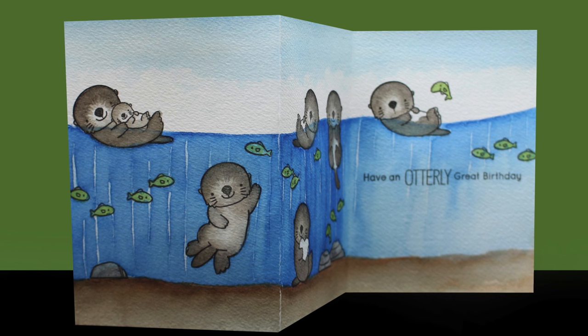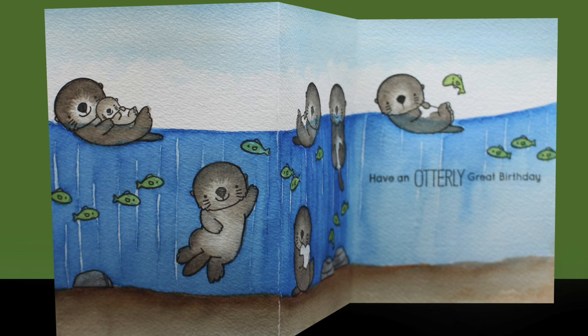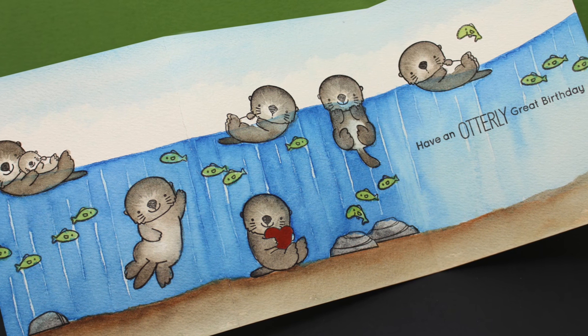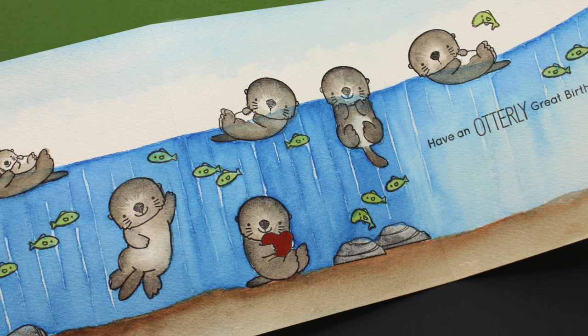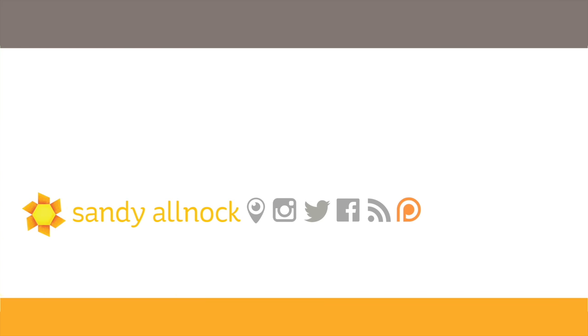Here's the finished cute little card. I love otters and was really inspired by my trip last summer to the Monterey Bay Aquarium — if you've never been, please do go. I did add a little bit of red to the heart of the little guy sitting at the bottom but forgot to film that portion. Hope you enjoyed the video. Click on my face if you want to subscribe and get more videos — I do about three a week. There's more on the screen you can click on, including the watercolor class on my blog, which has been a lot of fun for learning about watercolor. Thanks so much and I'll see you next time!